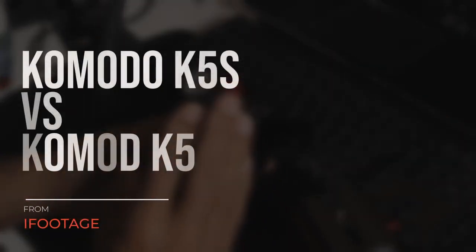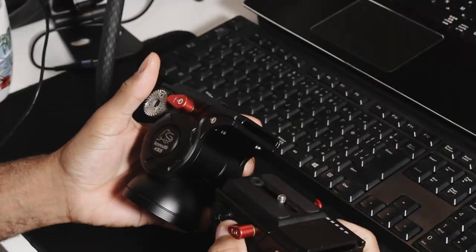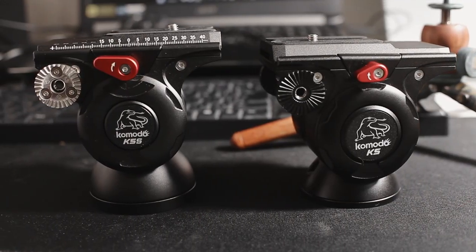We're going to quickly find out what the difference is between the new K5S versus the old K5 tripod head from iFootage. Right off the bat, if we look at the K5, they both look identical, but there are small, minor changes.